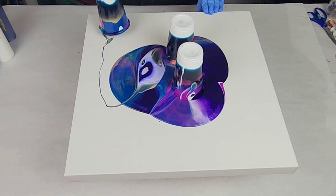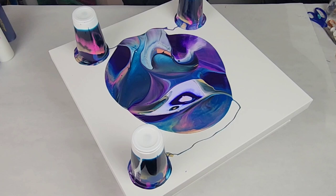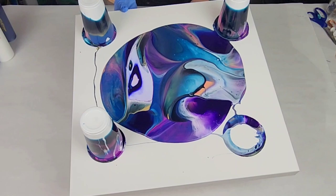Once you've let it kind of explode out, you can lift up the cup to dump the rest of the paint out and swirl it through the paint if you want. I decided to pull it up and swirl one time — I wanted to mainly keep the original grenade design on there. I put my cups around the edge of the canvas so I could drain the rest of the paint in there, and since it wasn't totally centered I tilted it a little bit.